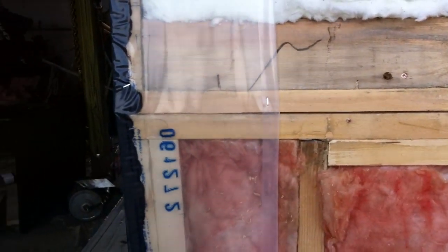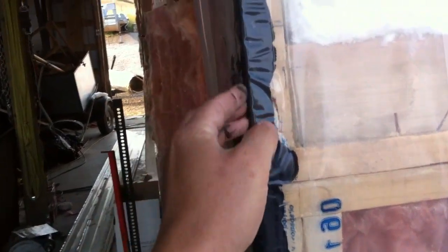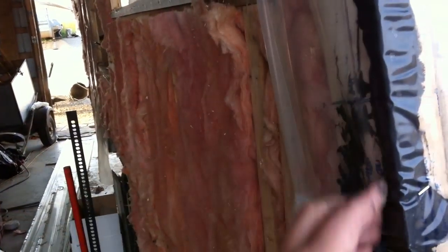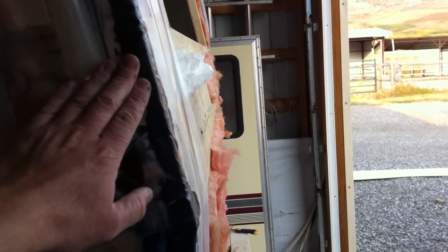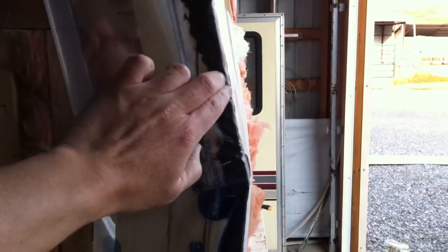Vapor barrier is supposed to be kept to a minimum here — the trailer has to be able to breathe. Again, this is just the corners, and the acoustic seal is applied in order to have something to embed the staples in. This is by no means intended to make the trailer airtight — the staples are just going to sit in some sort of medium that does not allow water to penetrate.